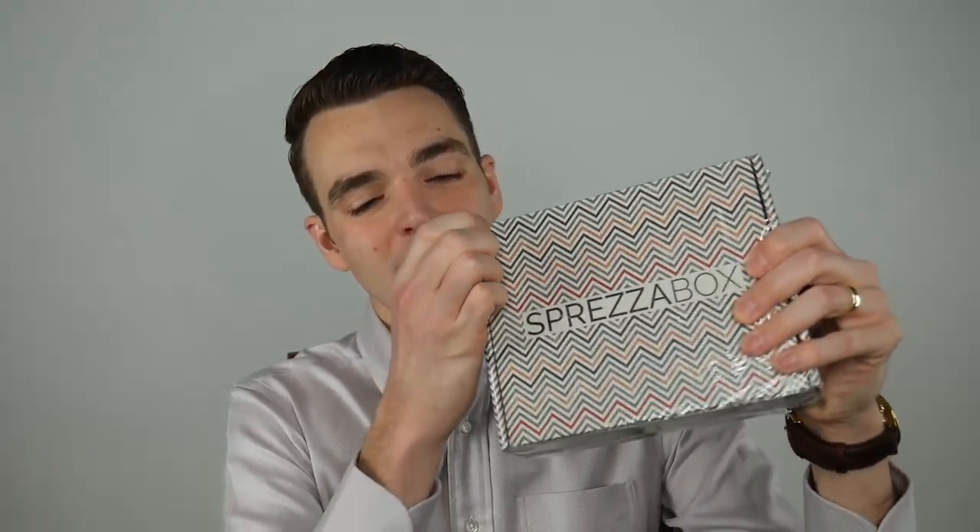Hey gents, it's February 2018 and I've got my new Espresso Box delivered here, so let's dive in and take a look. You should know the deal with Espresso Box by now — $25 or $28 a month depending on the plan you choose, and they deliver stylish accessories every month. I'll put links below so you can check them out. Make sure you're subscribed, like the video, and give a thumbs up for stylish accessories.